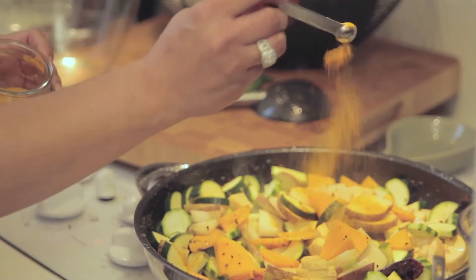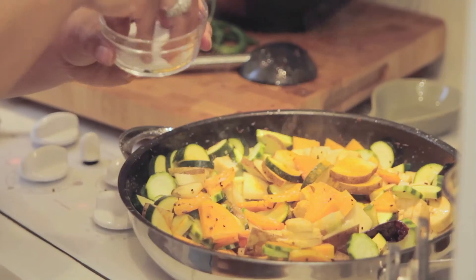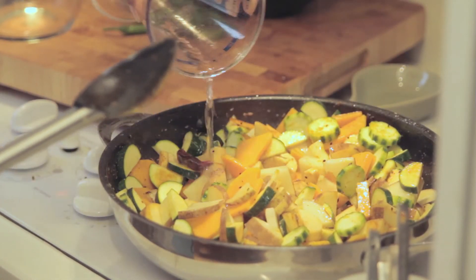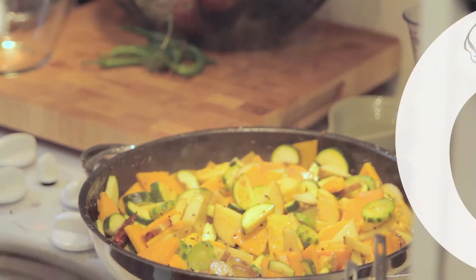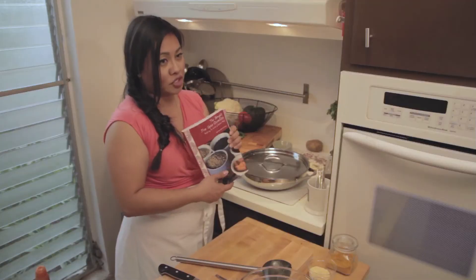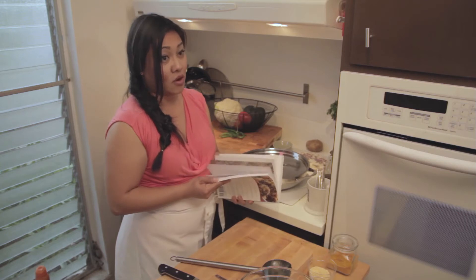Add three quarters of a teaspoon of turmeric, a teaspoon of sea salt, a teaspoon of sugar, and half a cup of water. I'm going to put a lid on it and let it cook for about ten minutes. I love this book because she talks about the food memories of Bengali cuisine, and she dedicated this book to her dad. It has a lot of information — it's like reading a novel, which I love, and the recipes are all very personal.